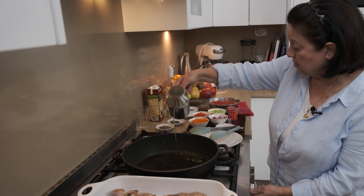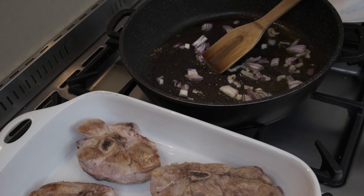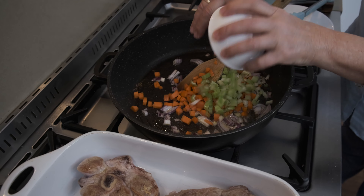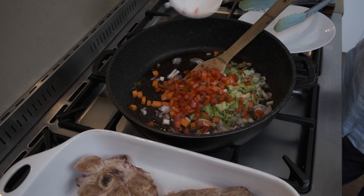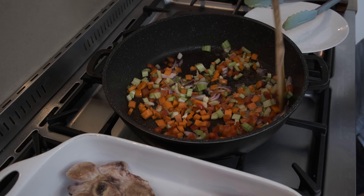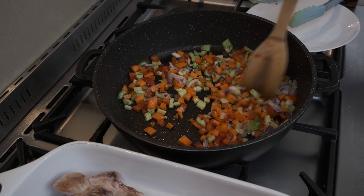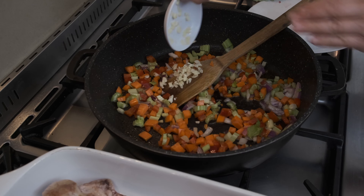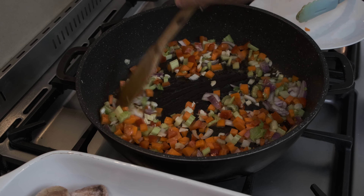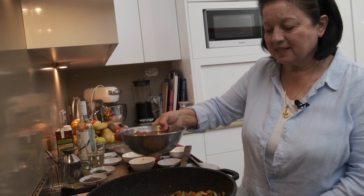Turn the heat down so we don't want it to burn, and we start putting in some of the onion. We're going to add the carrots, the celery, and the capsicum. Just keep that moving around the pan. I didn't add the garlic straight away because I didn't want it to burn, but I am going to add it now. When that's cooked down a little bit, we're just going to add the tomatoes — just be careful it doesn't splat because it is hot.